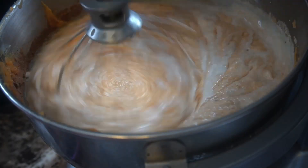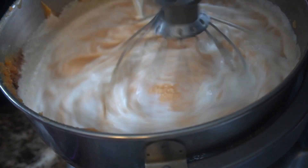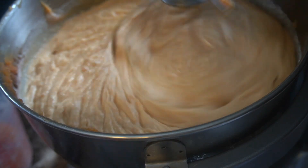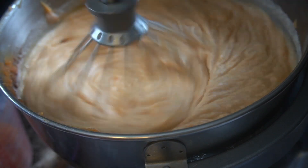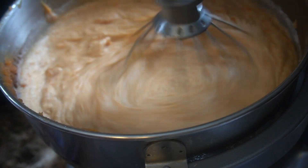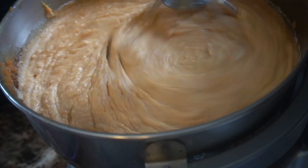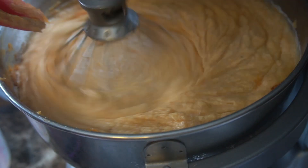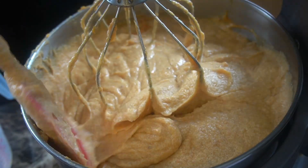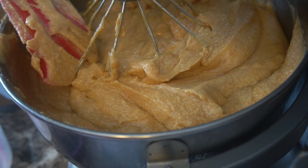I'm adding in my slurry mixture — it was six tablespoons of flour whisked into one and a half cups of whole milk — and I'm just adding that in all together. Make sure you whisk it well because you don't want any lumps. I know it looks light but that's honestly just because I whipped up the butter. It works out delicious.